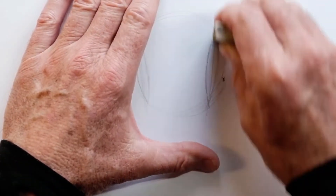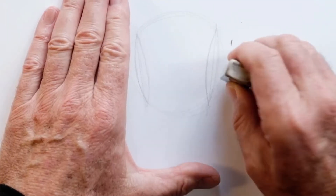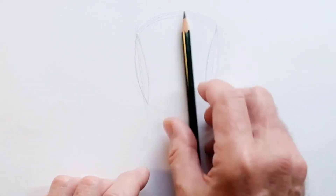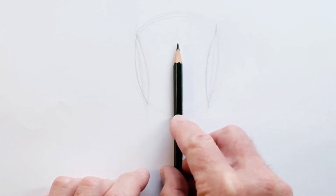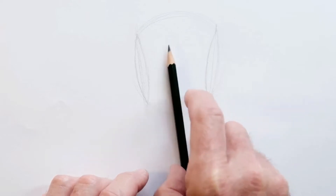Then erase the outside edge of the circle. You might use it later as a guide for your ear, but you don't need it now. You want these to be still two-thirds the height — I should have checked that. It's pretty close.